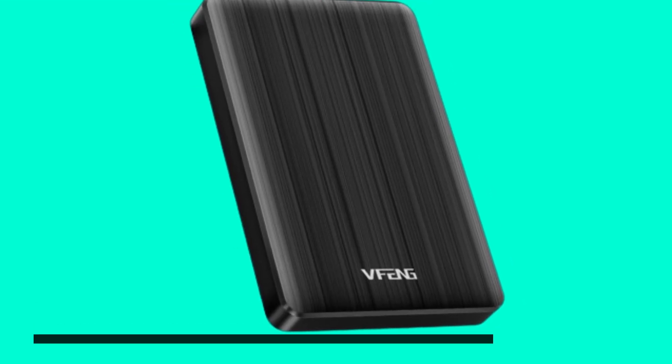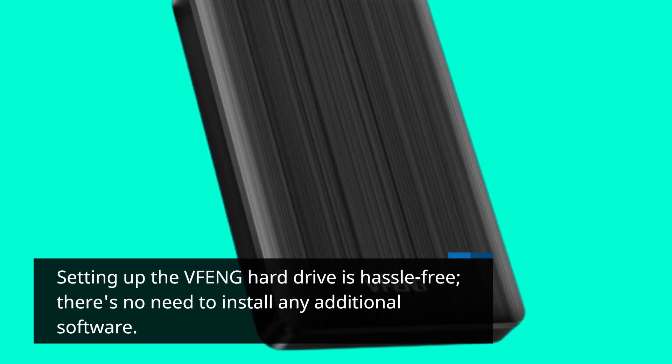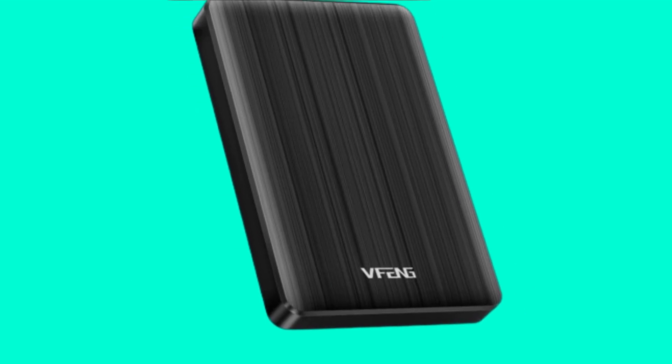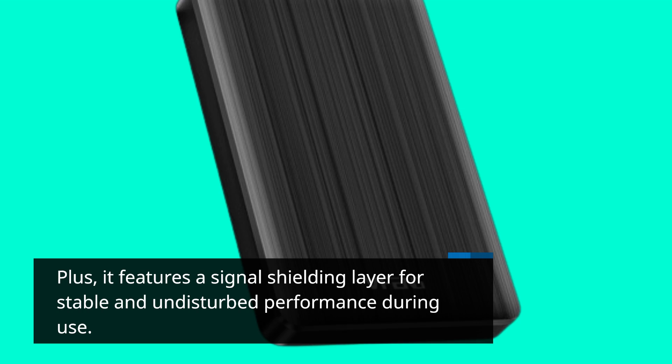Setting up the VFENG hard drive is hassle-free. There's no need to install any additional software — it's a plug-and-play device, making it convenient for users of all levels of technical expertise. Plus, it features a signal shielding layer for stable and undisturbed performance during use.